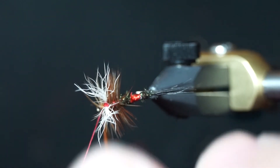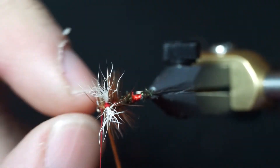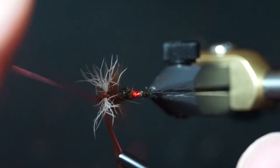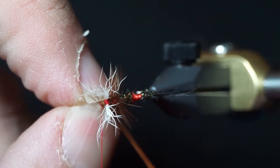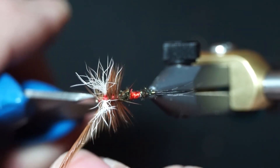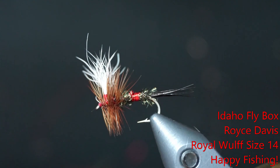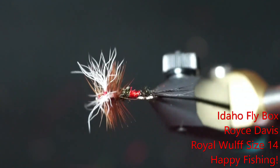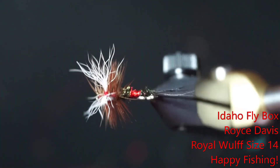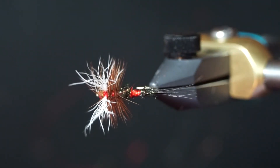Whip finish — use either a whip finisher or just use your fingers if you can't find one. Trim the thread and trim the hackle. And there you go — that is a Royal Wulff, just a classic dry fly pattern. Again, this is Royce Davis with Idaho Flybox. Happy fishing, and if you like this, subscribe and we'll tie some more. Thank you.